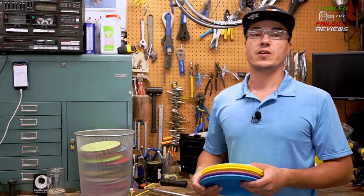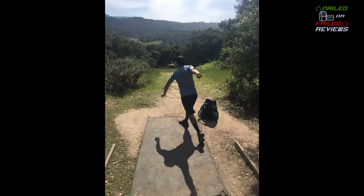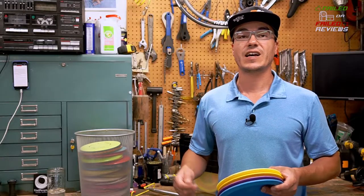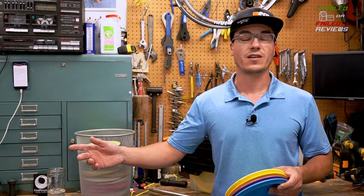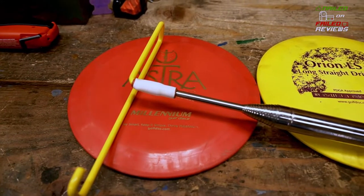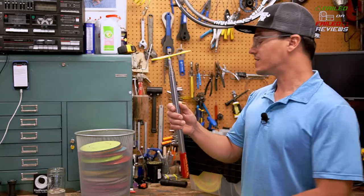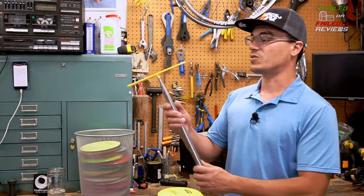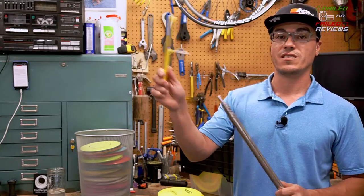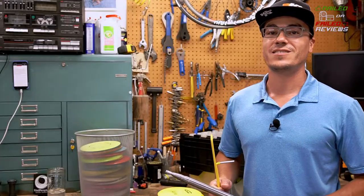Hey everybody, it's Eric at Naylor Field Reviews. As a disc golfer, you can lose a lot of frisbees and at some point you just get fed up with it and say, maybe I should invest in one of those disc golf retriever thingies. Well, there might be a better way. Today we're going to do a review on this In-Zone Quick Stick XLF. This is obviously a different looking disc golf retriever — it extends from 18 inches out to 14 feet.